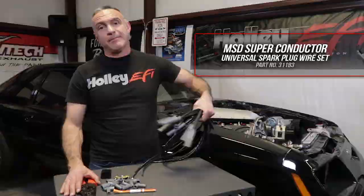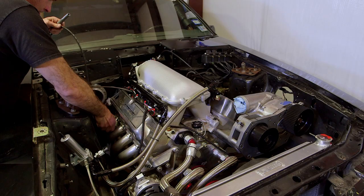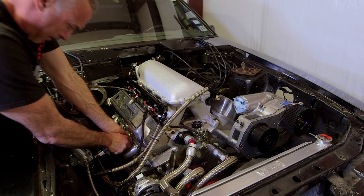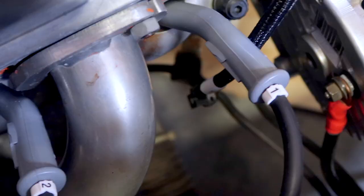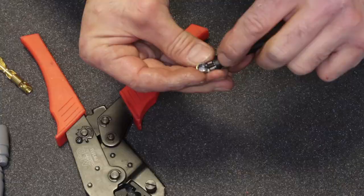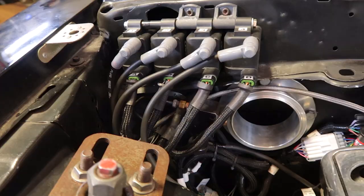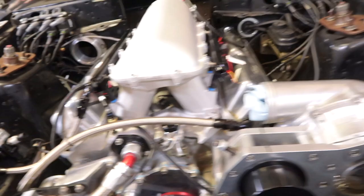To handle the massive spark output from our Pro 600, we're going to be using MSD superconductor wires. We got their universal set, which allows us to custom fit each wire out of the box. MSD provides a mini stripper crimper which gives you a factory-style crimp. If you do a lot of wire sets a year, I recommend getting the Pro crimp tool — it makes the job that much easier. Start by connecting all wires to the spark plugs using the longest wires up front and working your way back with the shorter ones. Route them to the designated coil and mark them. Use the included cylinder markers to keep them organized. Use silicone spray or dielectric grease to slide the boots into place. Finish installing the wires making sure they're routed away from the headers and going to the appropriate coil.